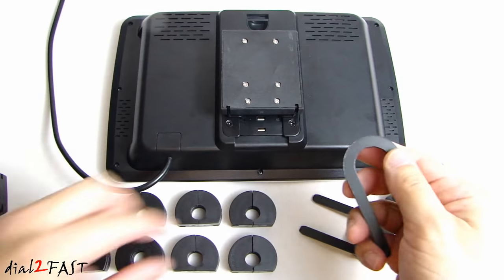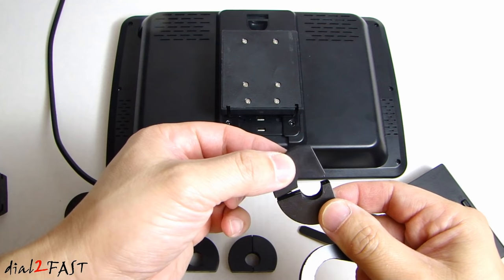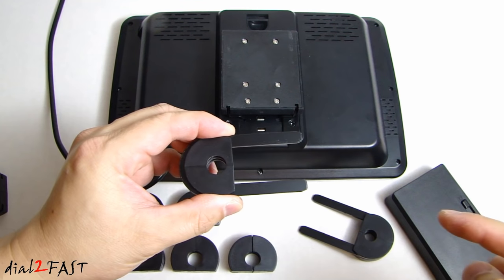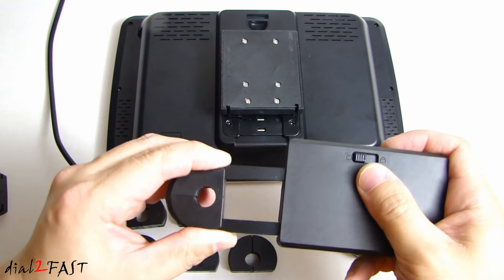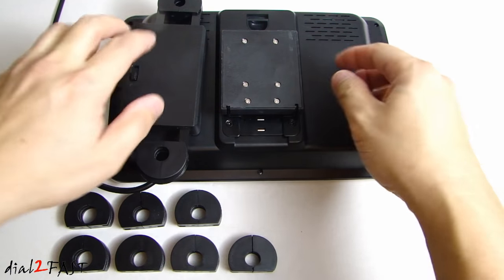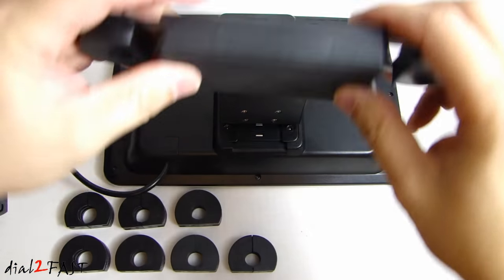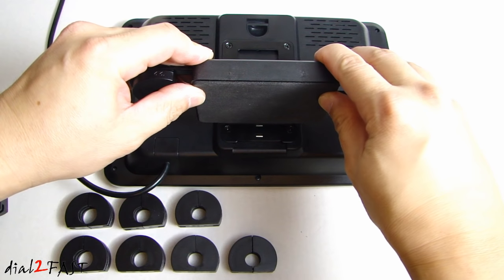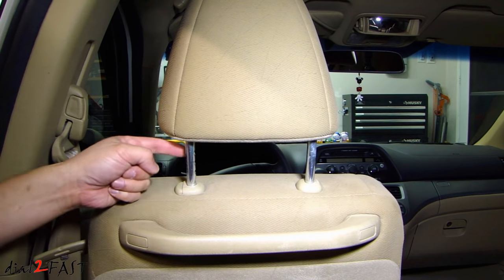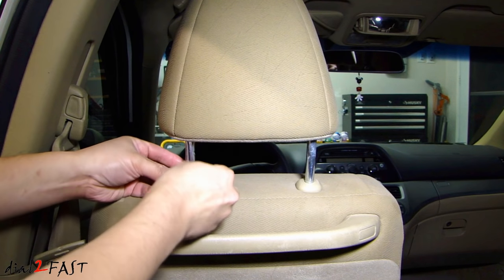Once you find the right adapter, fit it over the headrest post, then slide the metal bracket over it, and do the same for the other post. Slide the mounting assembly onto the adapter, open up the bracket on the DVD player, place it over the bracket, and use the lock switch to lock it in place. On this Honda, the headrest post is 12.9mm, so the 12.9mm adapter fits perfectly.